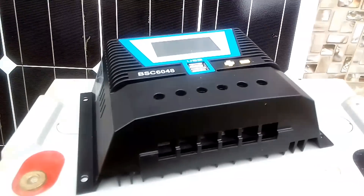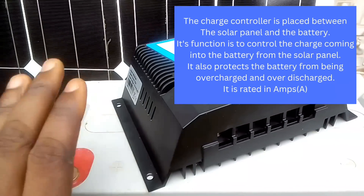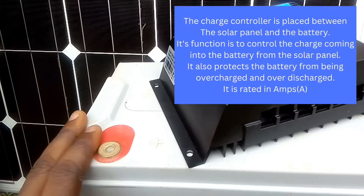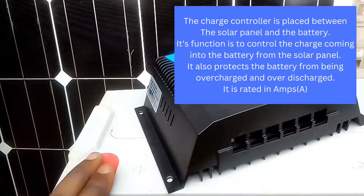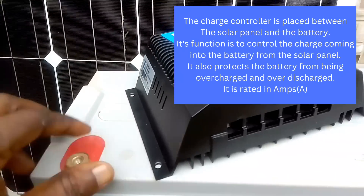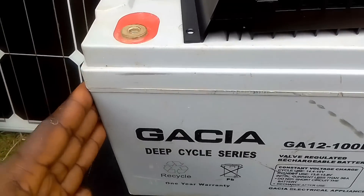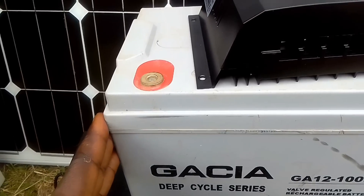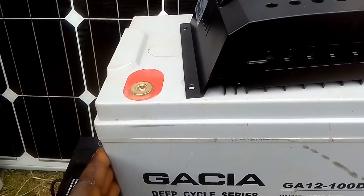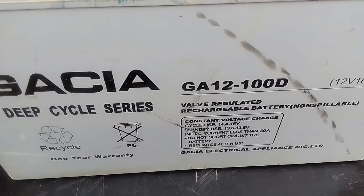The function of the charge controller is to safely charge the battery. It controls what goes into the battery from the solar panel so that the battery will not be overcharged or over-discharged. The absence of this component will lead to a shorter lifespan of the battery, because anything the panel generates is what the battery will receive, which is not good or safe for the battery.